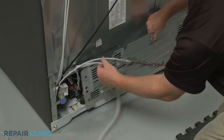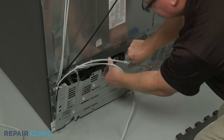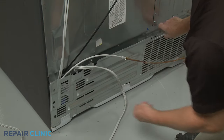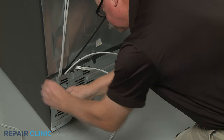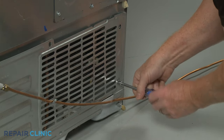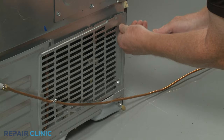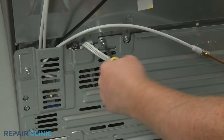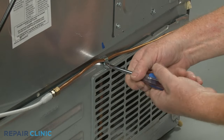Replace the lower rear access panel by aligning the bottom tabs first, then re-thread the screws. Secure the water line behind the retainer and re-thread the upper center screw.